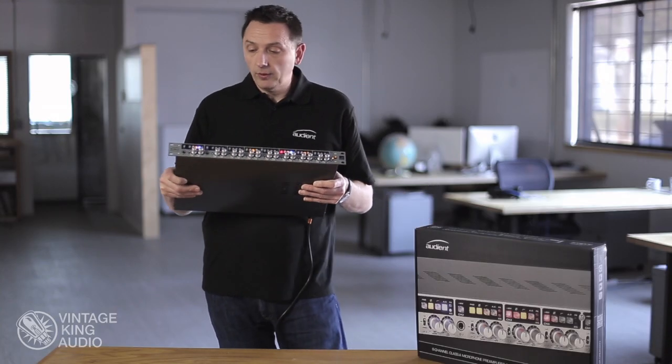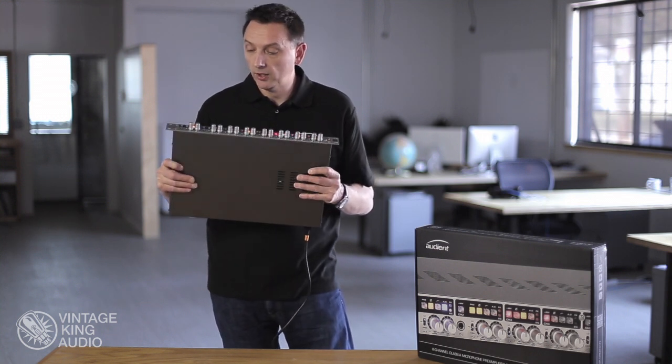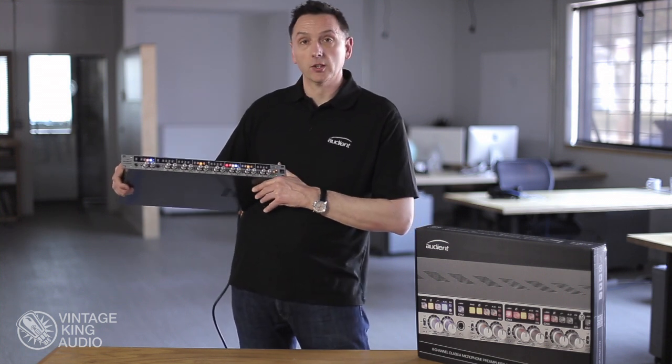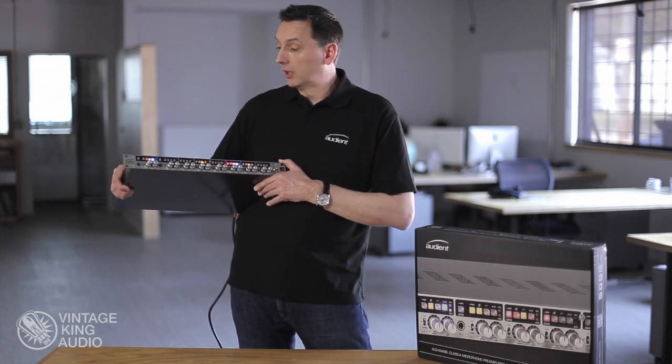The converter itself is the latest Burr Brown converter, so we have a converter that will compete not only with any 8-channel mic pre with built-in converter, but also with any stand-alone A2D converter.